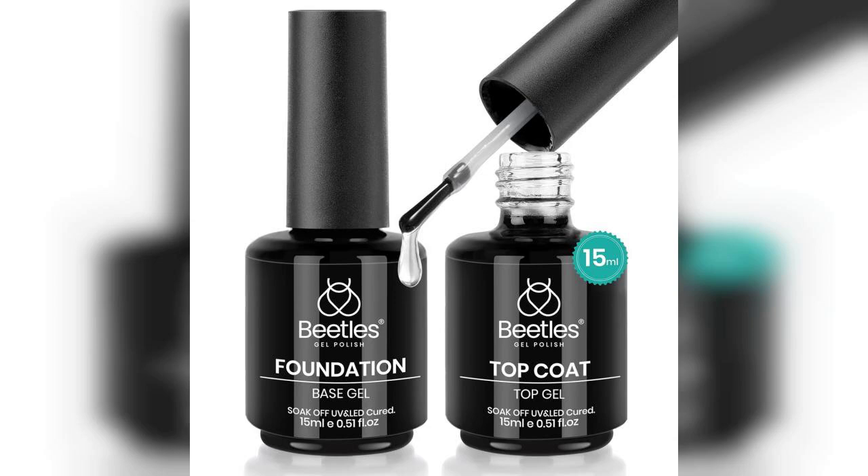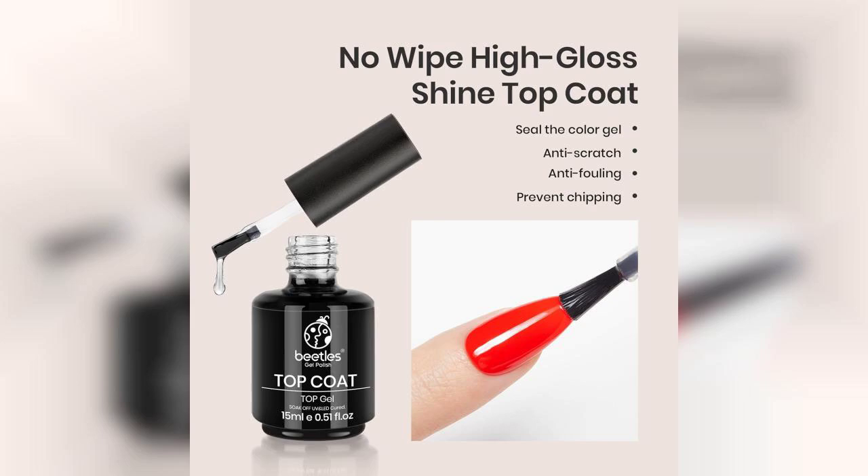Welcome to the channel. Today, we're diving into a fantastic product that has been making waves in the nail art community, the Beatles 2PCS 15mm No-Wipe Gel Top Coat and Base Coat Set. If you're looking to elevate your manicure game, this set is definitely worth considering.